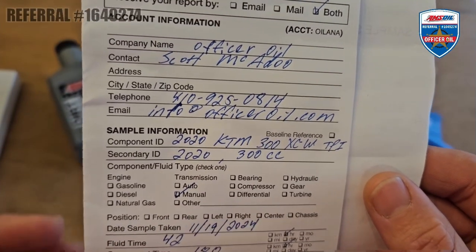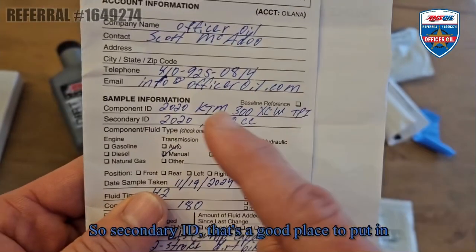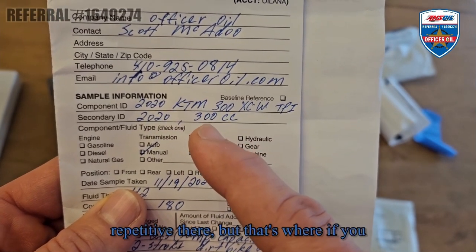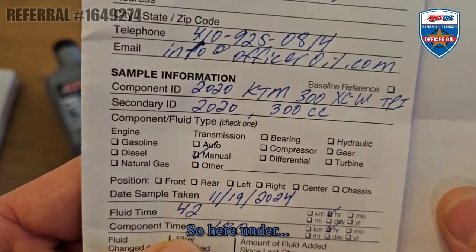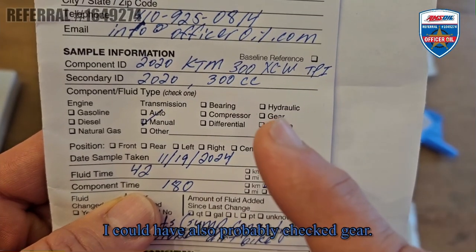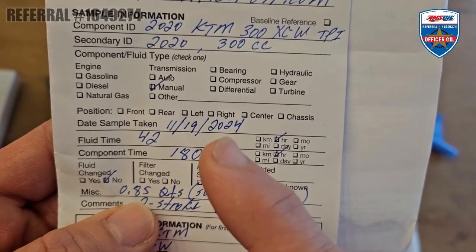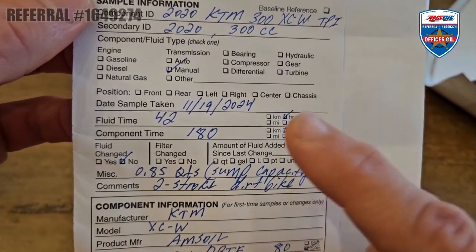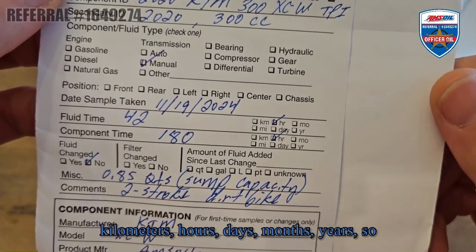If you watch the other video, you can see where I took the sample and pulled it from the bike. I've done a couple samples on this bike – this will be my third. Secondary ID is a good place to put in the year and the engine size: 2020, 300cc. Under component and fluid type, it's transmission manual. I could have also checked gear – it would have been tested the same. I took the sample on November 19th – 42 hours. Make sure you check your unit of measure: miles, kilometers, hours, days, months, or years. So hours – 42 hours.